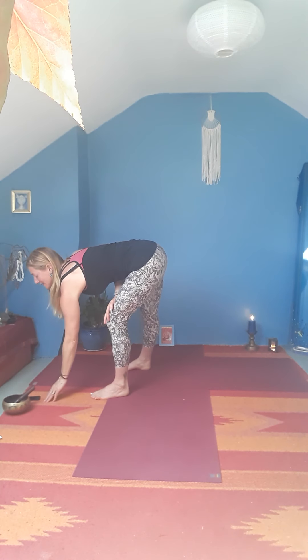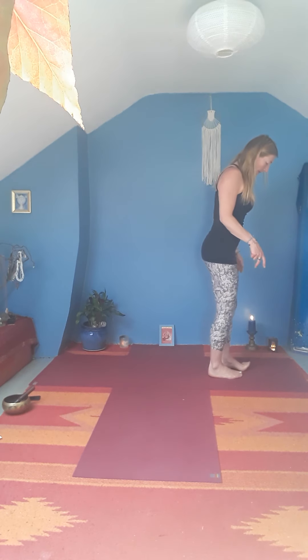Take a moment here — scanning through the body, noticing breath, noticing sensation, anything else that arises. And then let's come through to Surya Namaskar B.